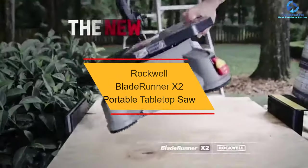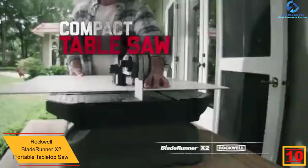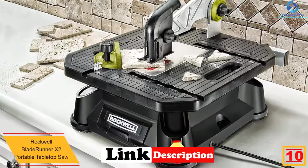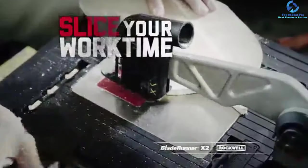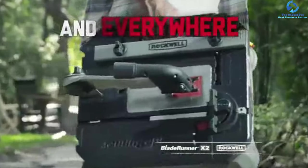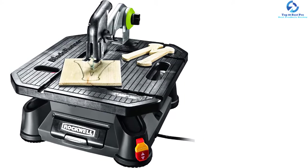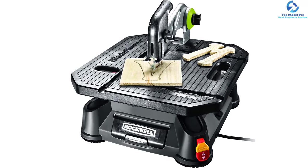Starting at number 10, we have the Rockwell Blade Runner X2 Portable Tabletop Saw. This high-performance mini table saw is constructed from the best quality materials, which make it pretty durable and built to last. It comes in a perfect size that will allow you to bring it along effortlessly without much trouble. It won't give you any hard time at all to set the table up, which is super convenient and hassle-free. It works powerfully and can be used to cut different types of objects including wood, aluminum, metal, and plastic. It comes with a heavy-duty handle that makes it easier to operate and carry around.